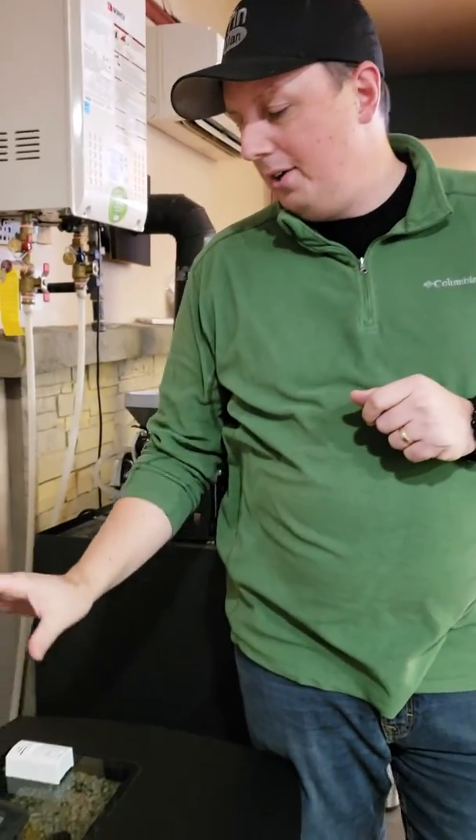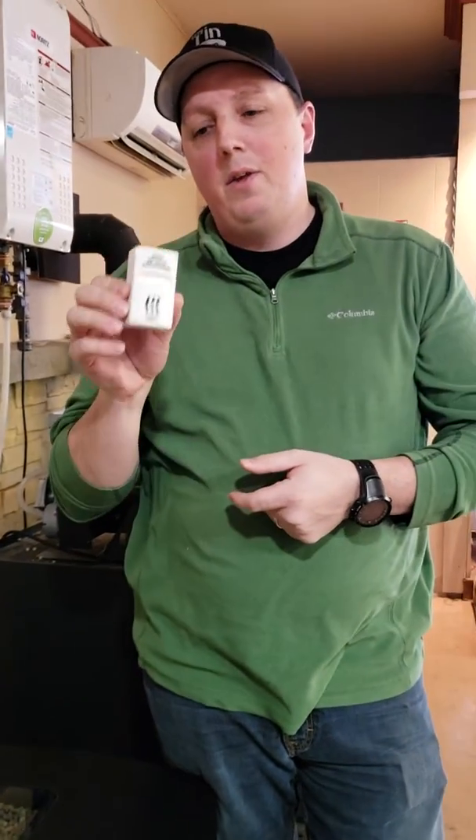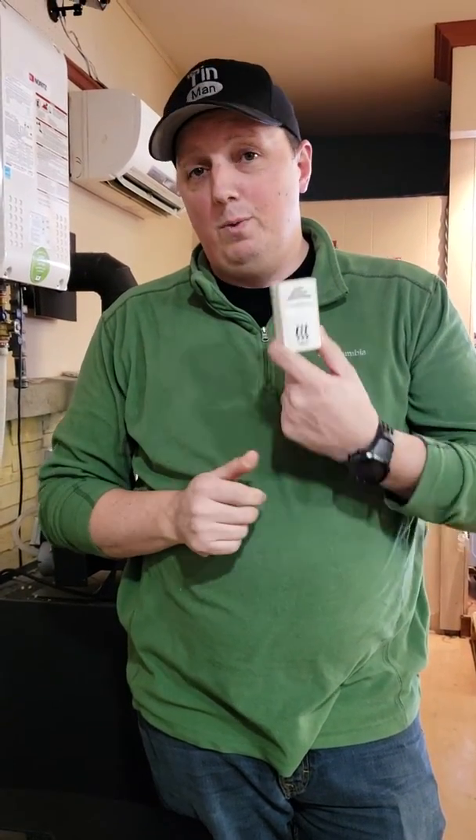Harman's upped their game again and stepped it up just a little notch more. What they've done on our new Harman touch control units is we now have this little guy, which is a Harman wireless room sensor.